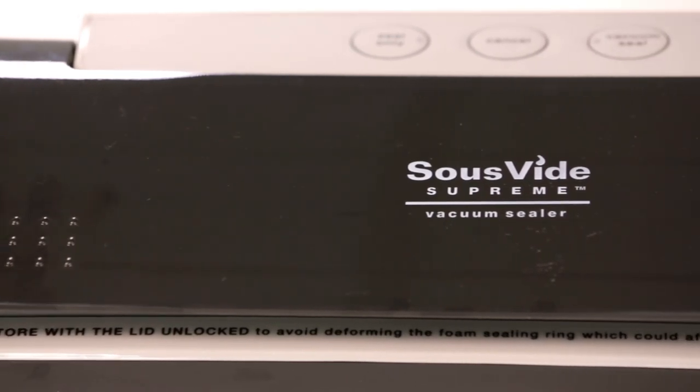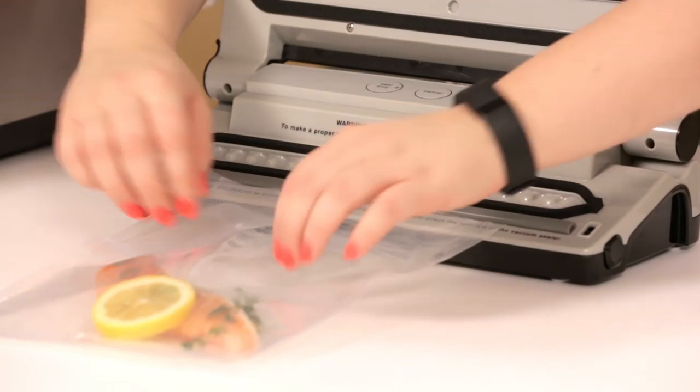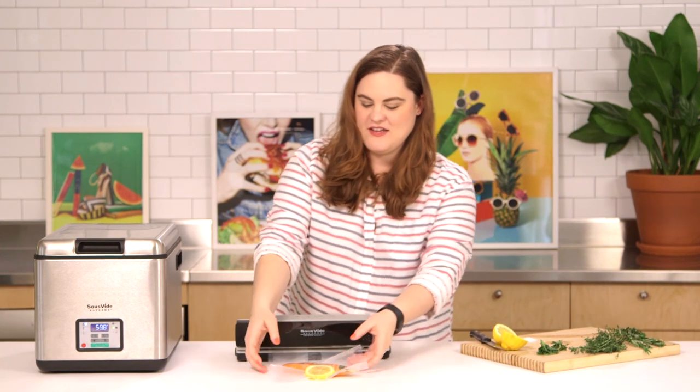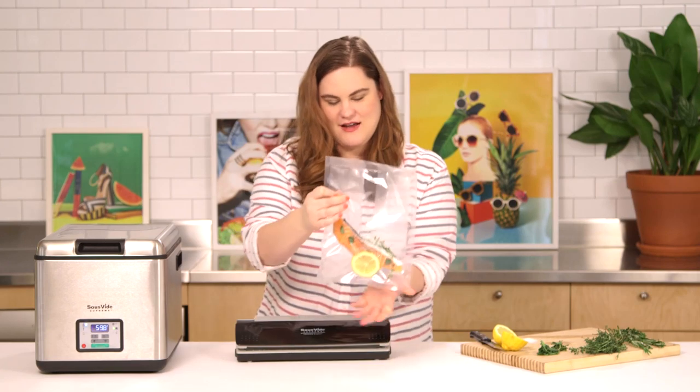So now I'm going to vacuum seal the bag. This is the accoutrements that come with the Sous Vide Supreme. All the air is gone and it's a little perfectly sort of like salmon art now.